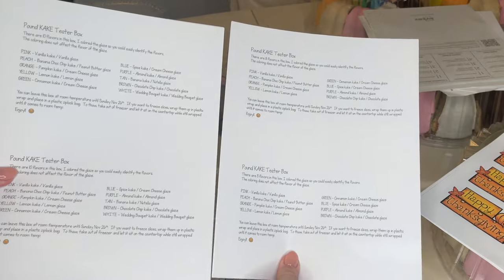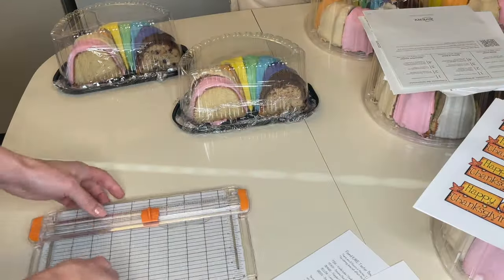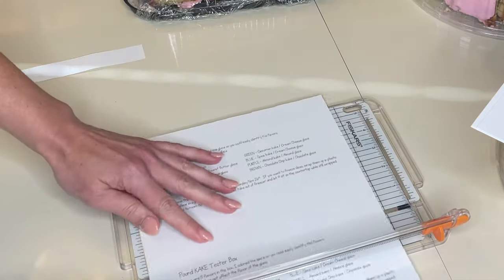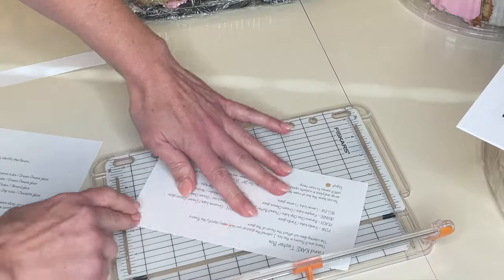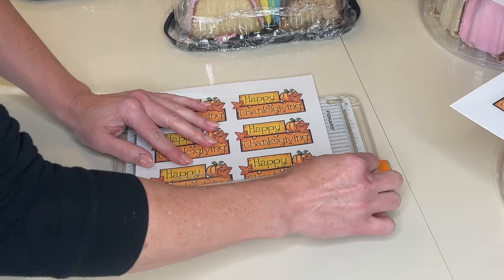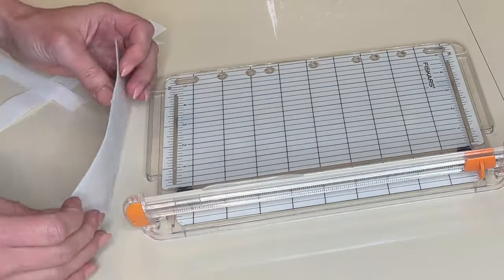Now I have these little labels that I put on all the boxes telling everybody what flavors they are, and I will link that in the description. And I also printed out these Happy Thanksgiving labels just to make it look fun and festive. This is a paper cutter — I love this thing, I will link this in the description — that way I get straight cuts on all of these. I need to trim these so they fit on the boxes, so I have to trim down the sides as well. And I want to cut these little Happy Thanksgiving labels as well. It is perfect to get straight edges on your cuts.